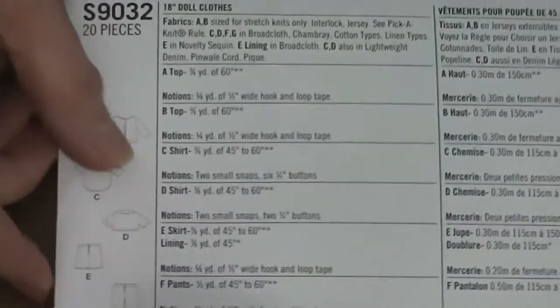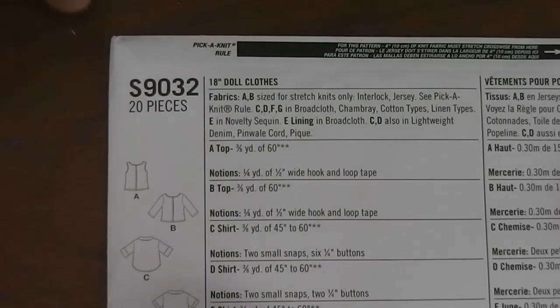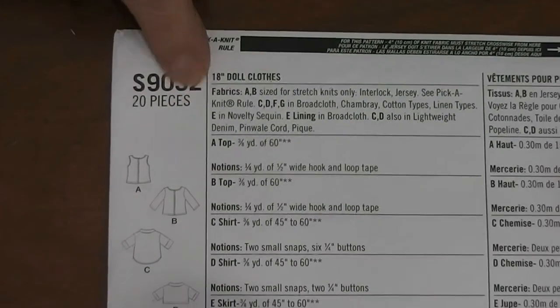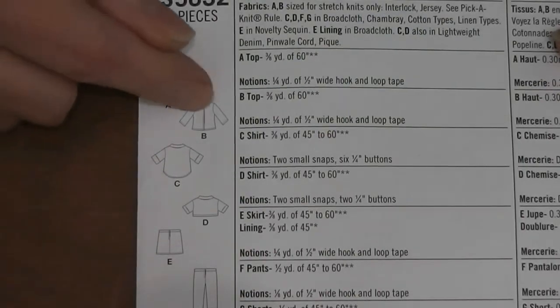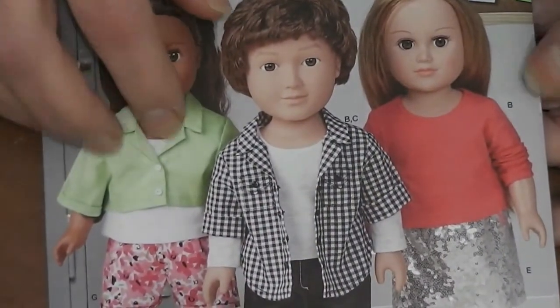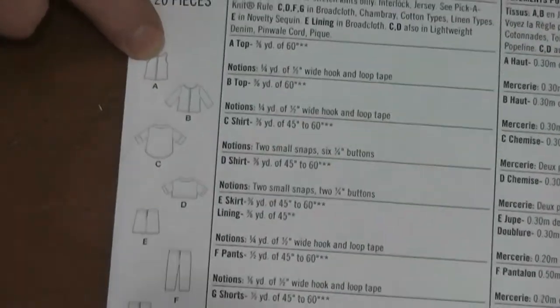Now let's turn it over and look at the back. Keep in mind I'm looking at this upside down so you guys can have it right side up, so I may stumble on a few things. Again, you've got S9032 — that's your pattern number so you know you're in the right pattern. It says there are 20 pieces, meaning 20 pattern pieces are included. Then you have line drawings of all the things you can make. Next to each outfit there are letters — AD and G, BC and F, and so on. Those letters tell you which items you're making.